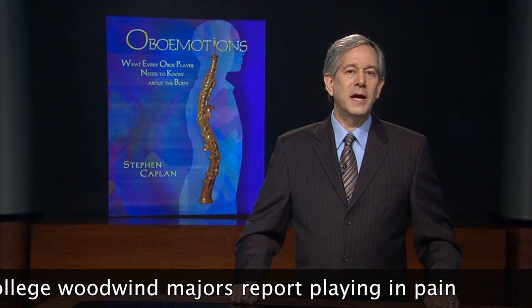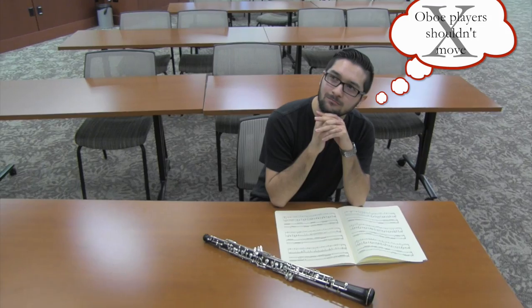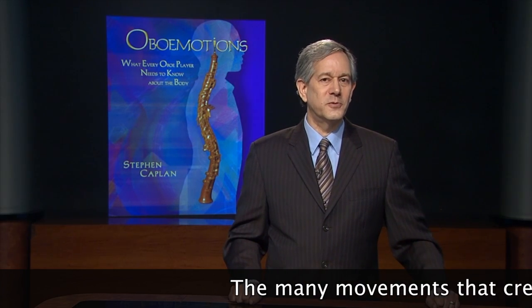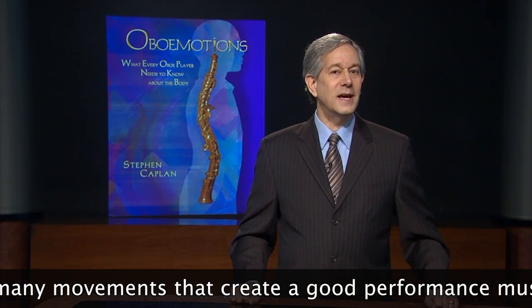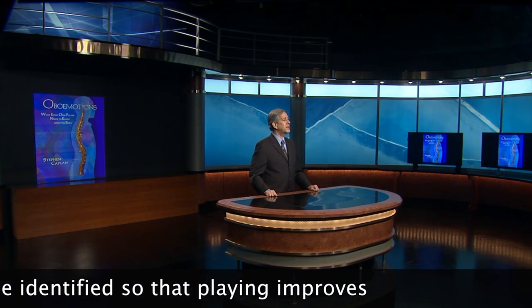So if you haven't really thought about movement being a part of your music making, or worse yet, you've thought that oboe players shouldn't move a lot, then this is the moment to change your thinking. Oboe players, like all musicians, are movers. There are many external and internal movements that create a good performance. These must be identified and made a part of conscious awareness so that playing improves.